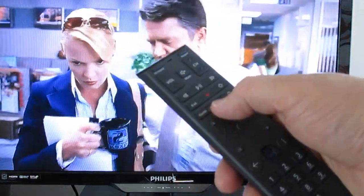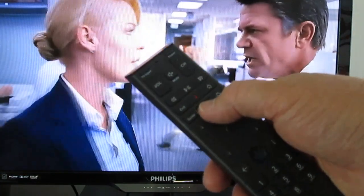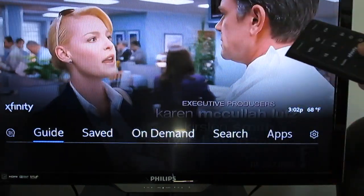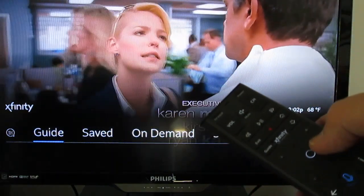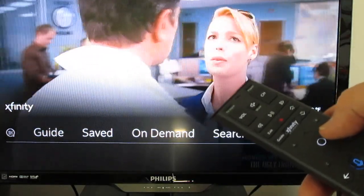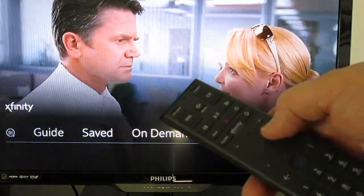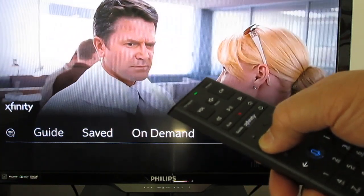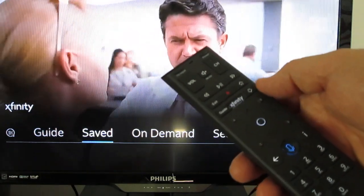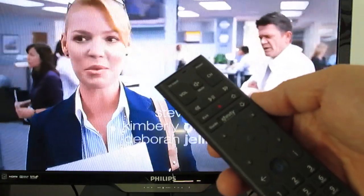To the right of the guide button is a button that says Xfinity. This used to be called menu. If you hit the Xfinity button it brings up a menu across the bottom of your screen. From there you can go into the guide, saved programs, on-demand, apps like the sports app and the weather app, or settings where you can change settings on your TV. If you're in this menu and want to get out, hit exit and it takes you back to live TV.